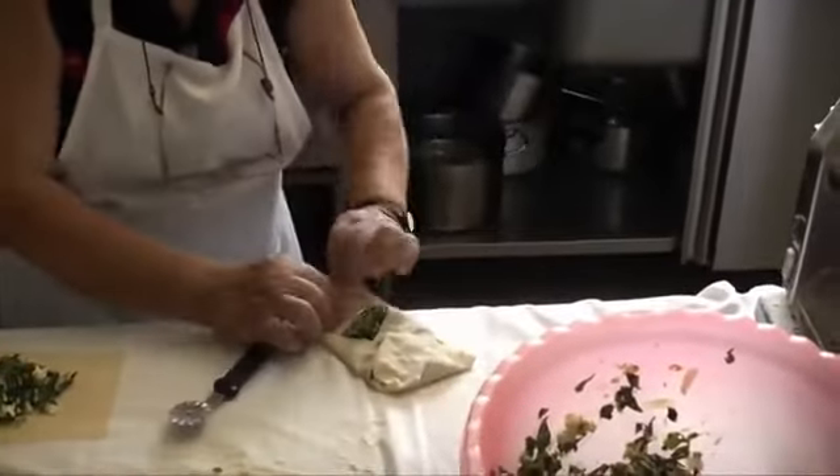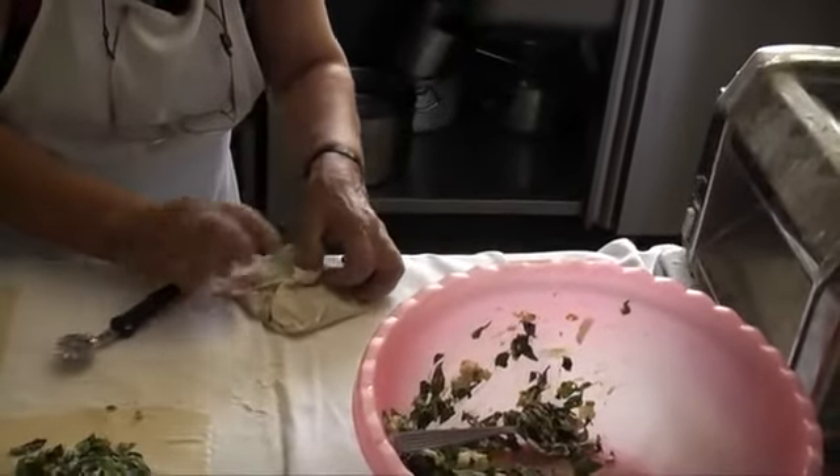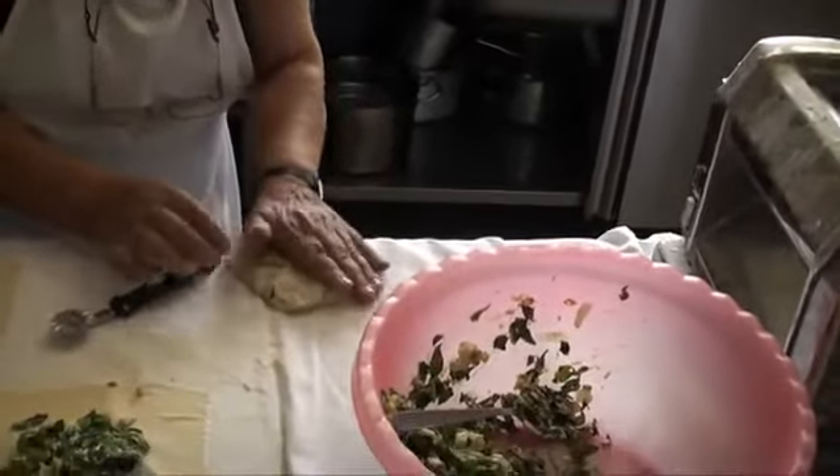So folding the parcels, just folding the corners over, little square parcels.